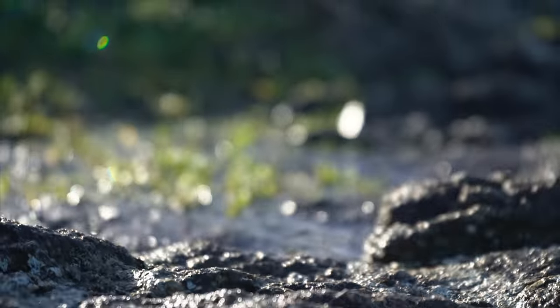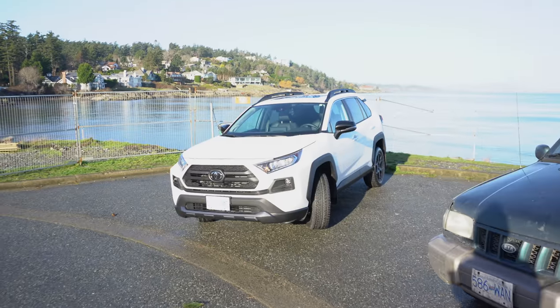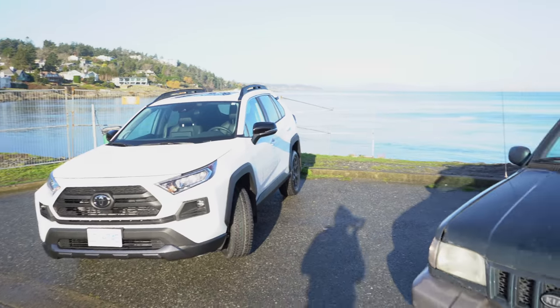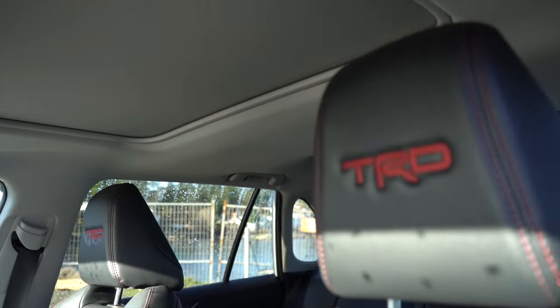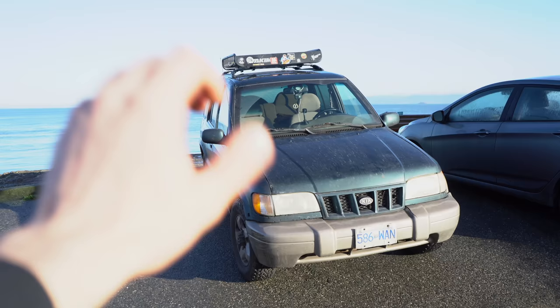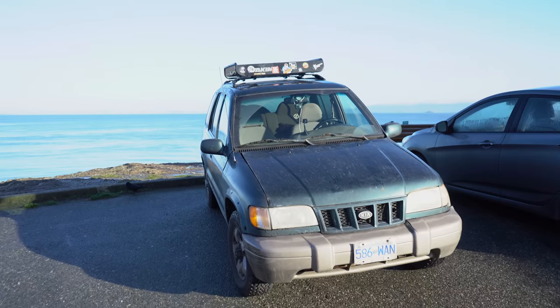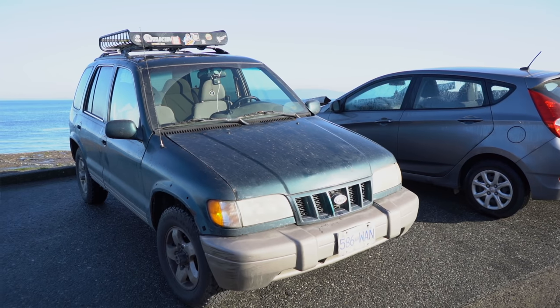I know it doesn't look like much right now, but I do plan on giving this thing a full makeover, including a lift, rims, bigger tires, and even a full wrap. So if you have any design ideas or color schemes for our first wrap, please let me know in the comments below. I have a choice to make — do I sell our little green machine here, or do I add it to the fleet and turn it into some sort of cool off-road camera chase vehicle?